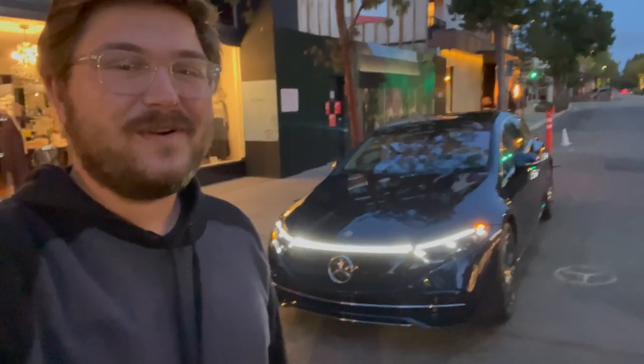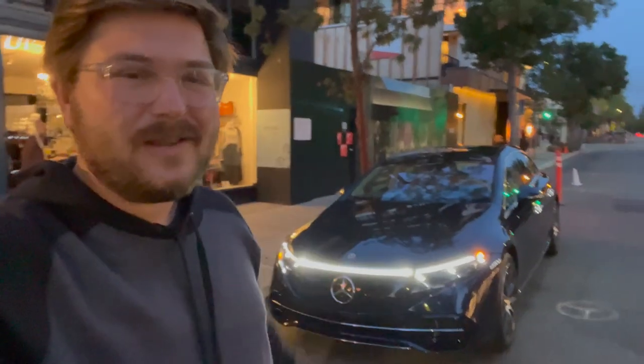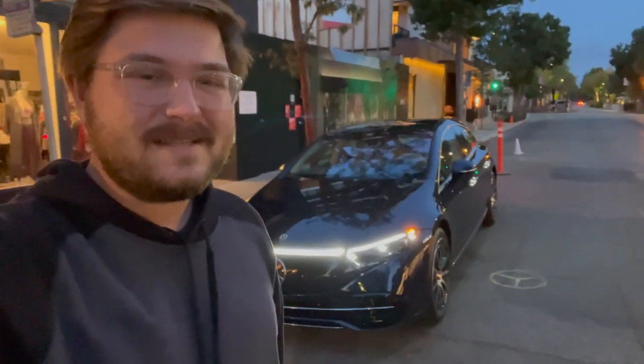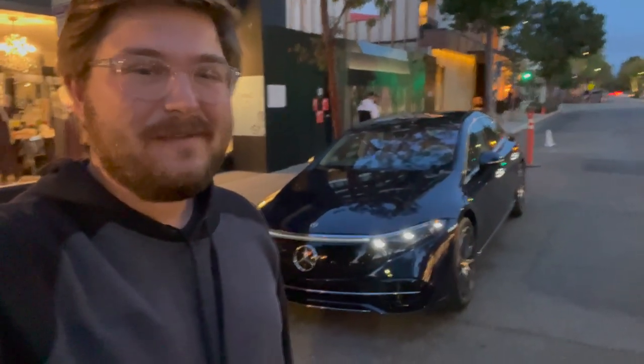What do you say we jump in, go for a sunrise drive, take a look at the ambient lighting. I'll take you on a quick tour of the car, a little reminder of all the specs, features, and options, and then we're really going to focus on driving this thing today.